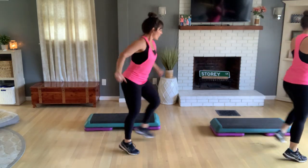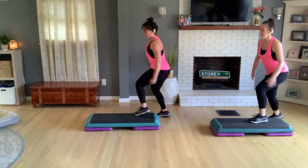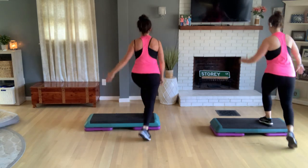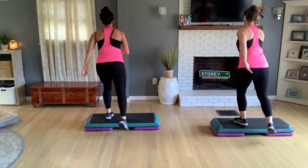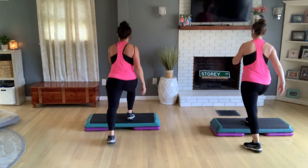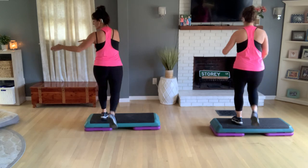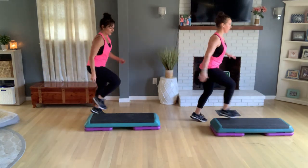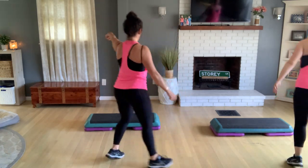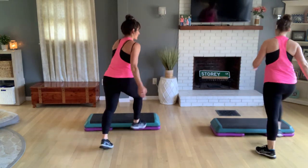Diamond, weave, stomp or mambo, triple. Diamond again, weave across, stomp or mambo, triple. Knee corner to corner. Come off the front of the bench — knee pop over, triple or chasse over, swing one, two, double knee. Knee pop over, triple or chasse over, swing two, double knee. One more time — knee up and over, travel, swing, double knee. Right lead diamond, weave, stomp or mambo, triple. Diamond again, weave across, stomp or mambo, triple. Knee pop off the front, triple your way over, swing one, two, double knee. Knee corner to corner.